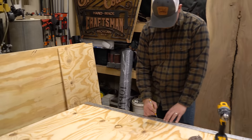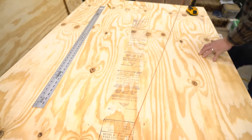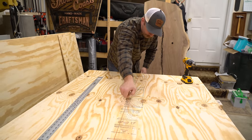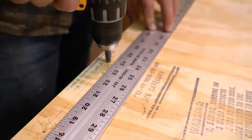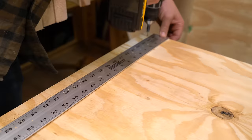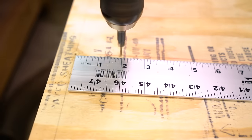Next I'm going to lay out and countersink screw holes for the frame. I'll be using two by eights to make my frame, but you can make the drawers taller by using two by tens or even two by twelves — that's going to be up to you and what you plan on keeping in the drawers, as well as how much room you want on top. I'm going to put a screw about every six inches.